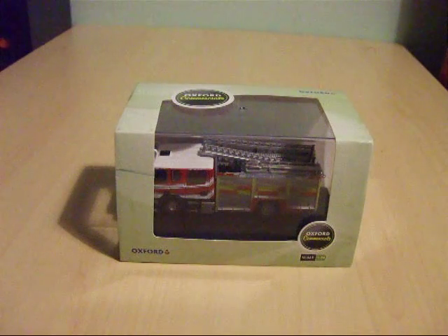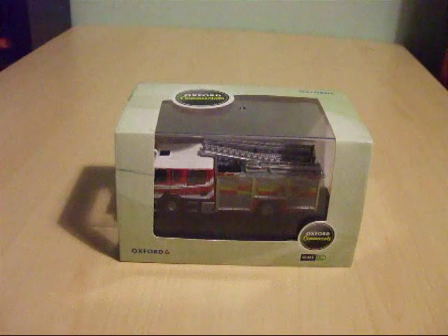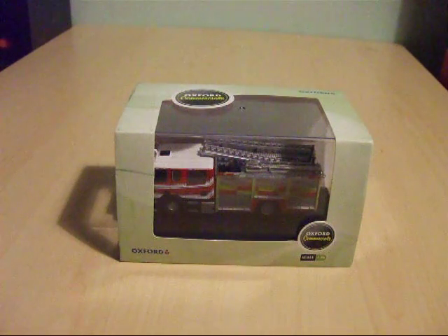The model cost me £14.99 from Model Zone and the detailing is very good. This is probably the first British fire truck that I have in my collection, as most of my emergency vehicles collected so far are from the United States and Canada. I do have a code-free Los Angeles fire engine which I will review in another video, but today I'm going to review the Scania CP31.